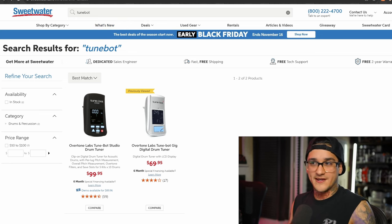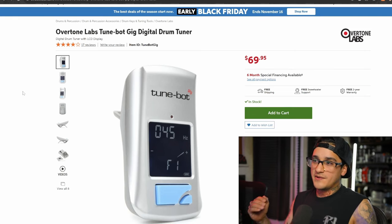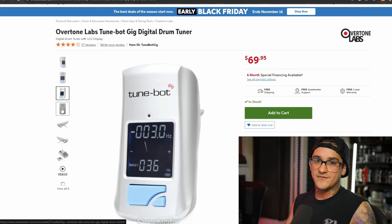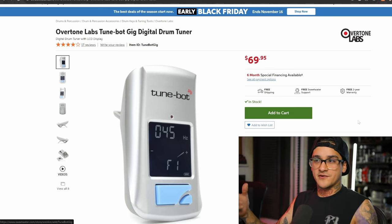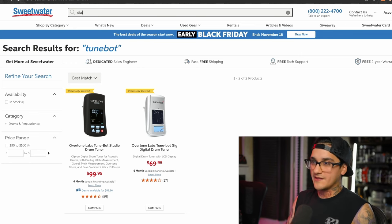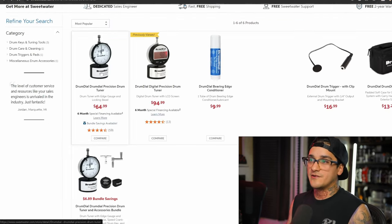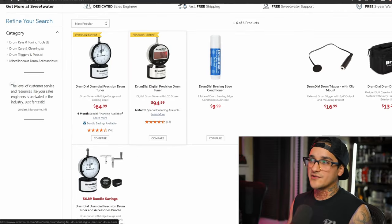Next we have the TuneBot and drum dials. I don't own one personally, but most drummers struggle to tune their drums by ear, so a TuneBot basically enables you to tune your drums more easily — it listens to your drum, picks up the frequency, and gives you a target so you can make sure the drum is actually in tune with itself. There are tons of videos online showcasing what sounds good at certain frequencies. There's also a studio version that's a bit nicer and more expensive. For drum dials, be sure to grab the newer style with the LCD reader — the older ones are a little finicky and I don't recommend them.